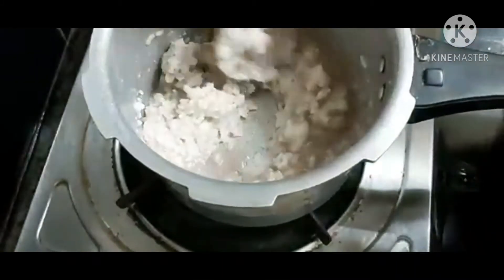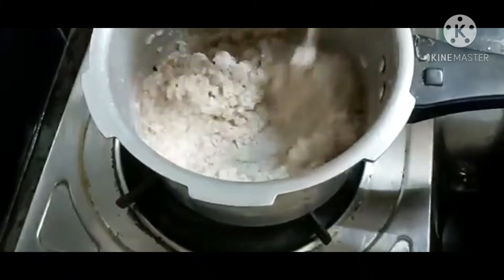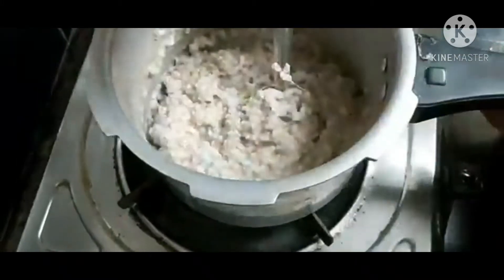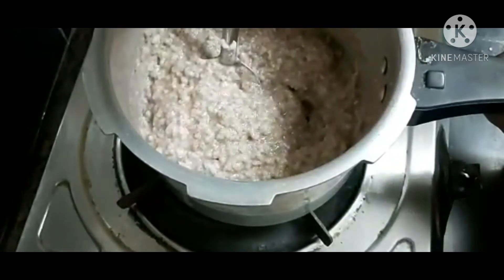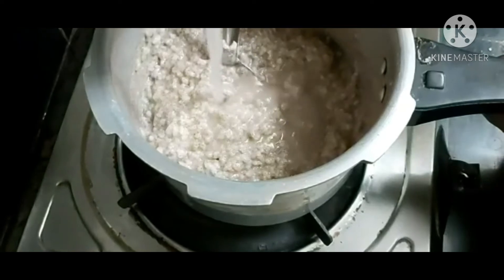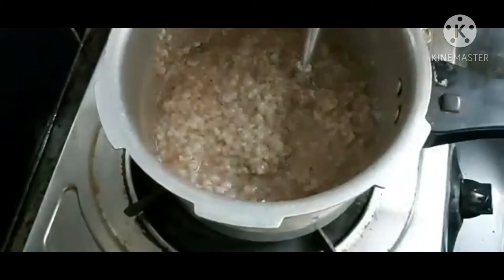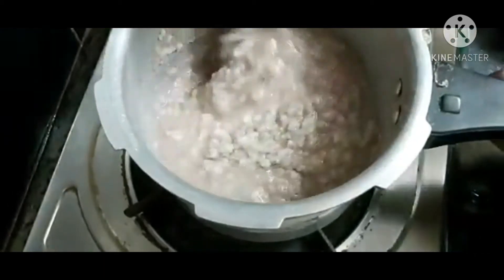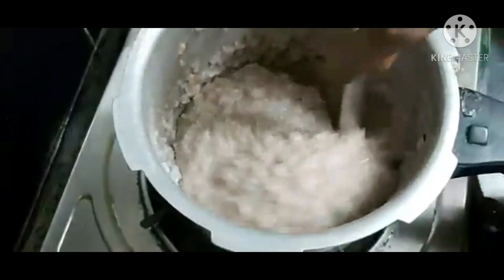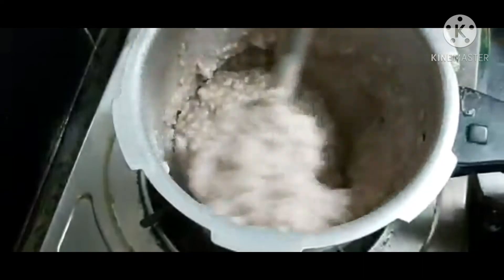I am going to put the water in the first cup of water. When we use the dark flame, we use the dark flame to keep the dark flame.